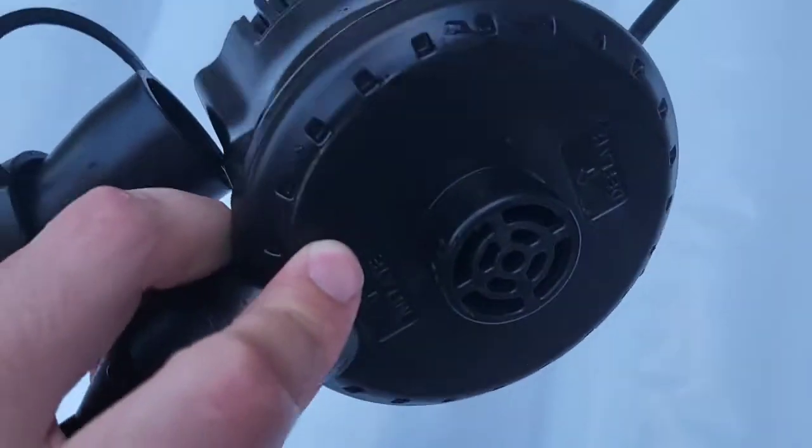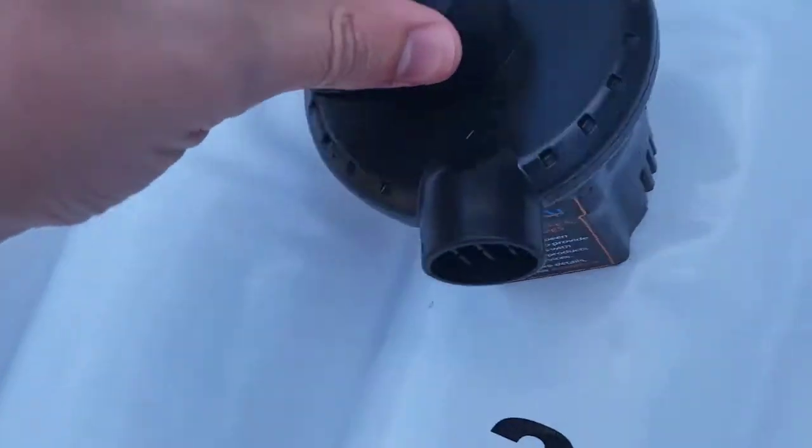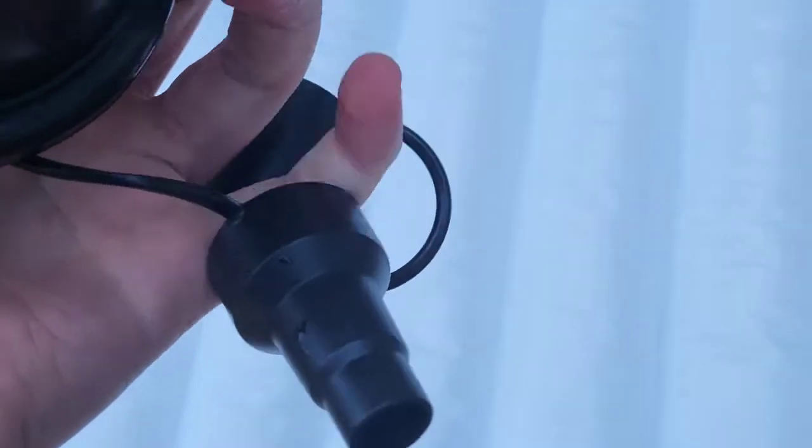Don't forget, this thing can also deflate. You just hook up here — so if you wanted to deflate it, you'd put this up top, stick it in, and it would suck the air out. We've got all these different tip options.